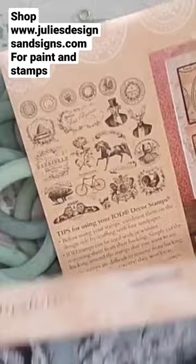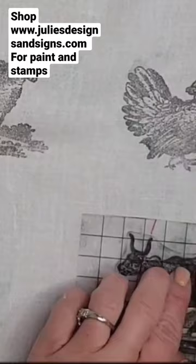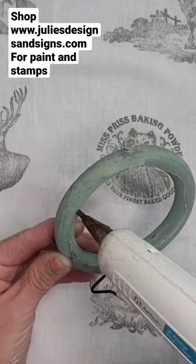I'm just picking out all the cute little stamps that I've been wanting to play with. I'm putting them on my thin mount, inking them up, and I'm using black ink.